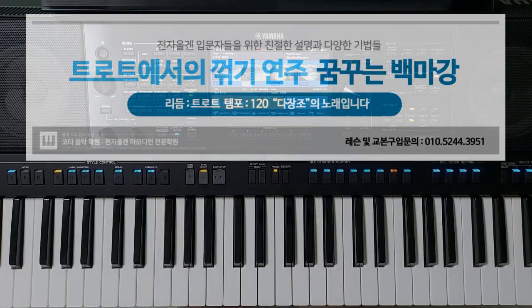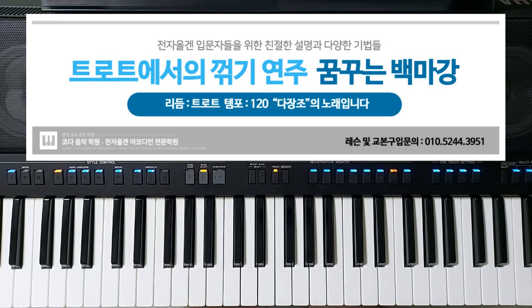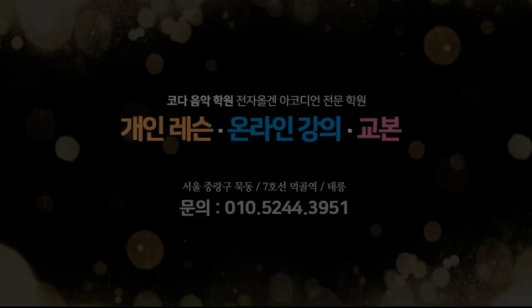오늘 꺾기, 잘 치면 노래의 감성을 배가시키고 못 치면 노래를 망쳐버리는 꺾기, 많은 연습이 필요한 연주법입니다. 다음에 또 다른 노래를 가지고 찾아뵙도록 하겠습니다. 감사합니다.